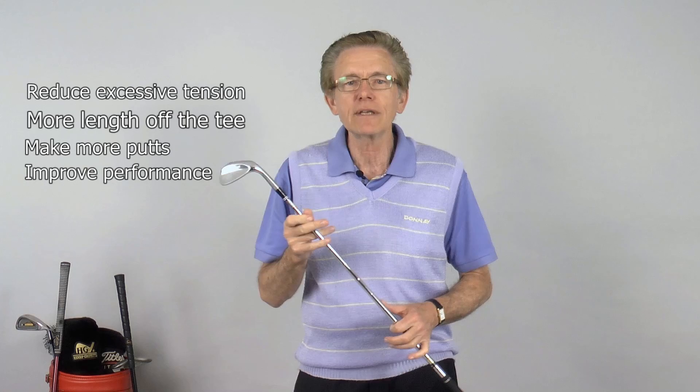The Alexander Technique is about becoming aware of unnecessary tension we carry in our bodies. For golfers, a good way to assess this excessive tension is through the hands. Many golfers grip the club too tightly.